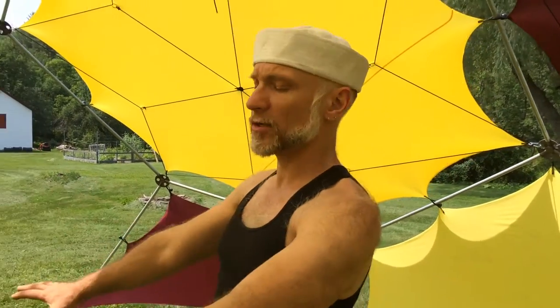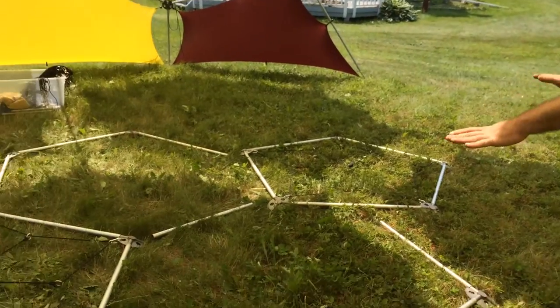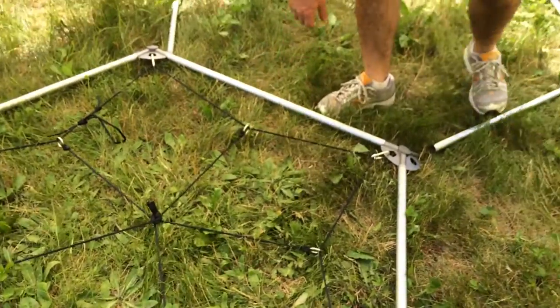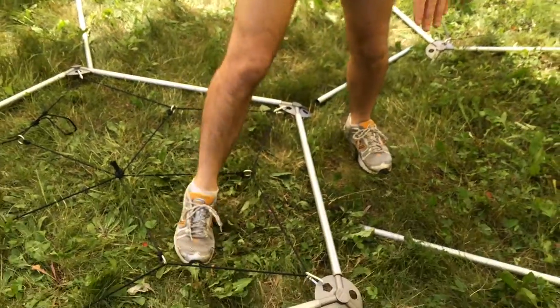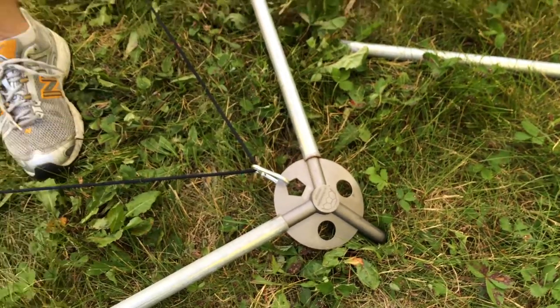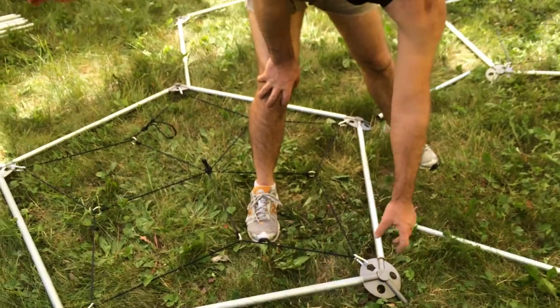Here you can see the roof section of the dome laid out on the ground. I've completed two pentagons here and here — they have the harnesses already tensioned in them. I want to point out a little note here in the hubs: you can see a pentagon hole and two circular holes. The pentagon hole is for a pentagon shape, and these are hexagon angles — they go towards hexagon shapes.